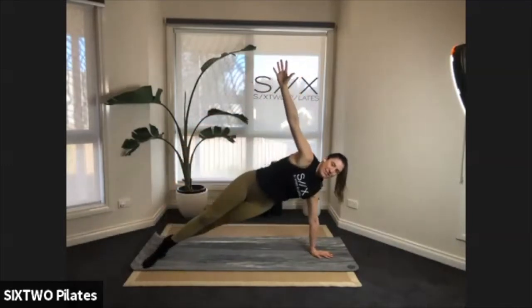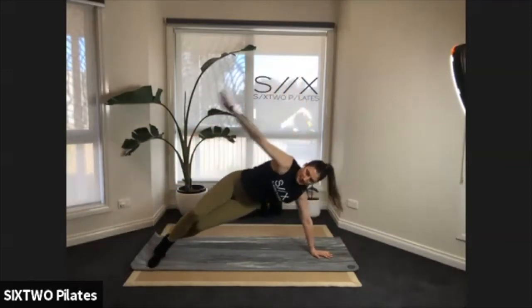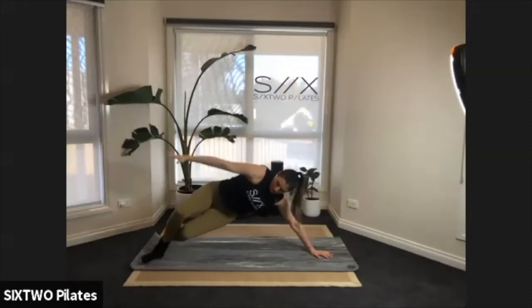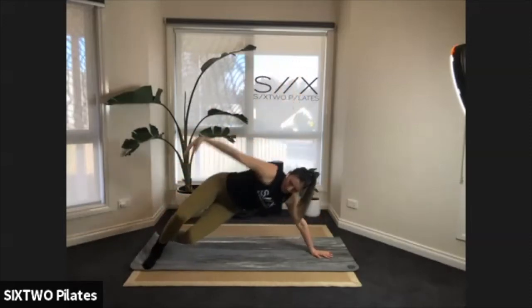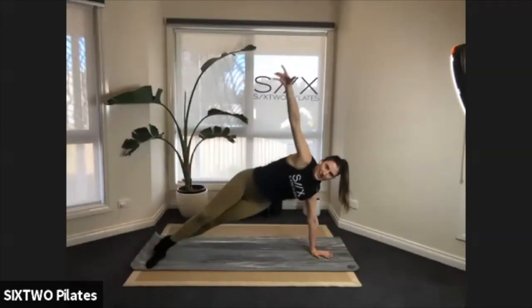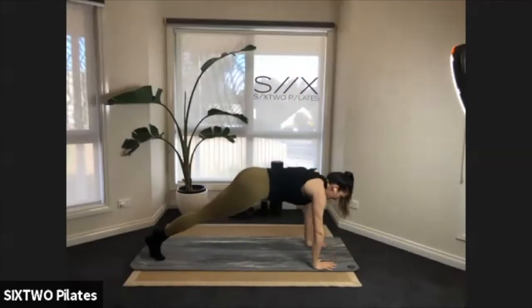Let's aim for six more of these — five, four, three, two. Last one, hold it. Flip over onto both hands, come into your full plank.